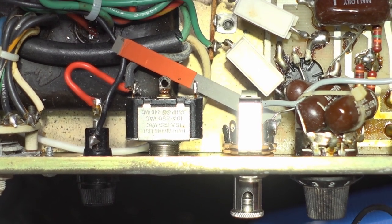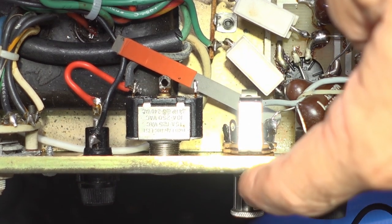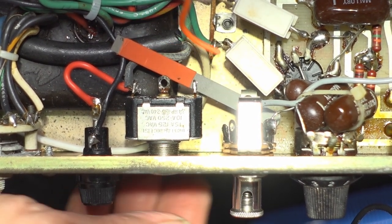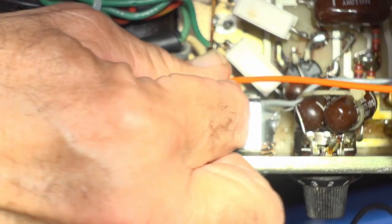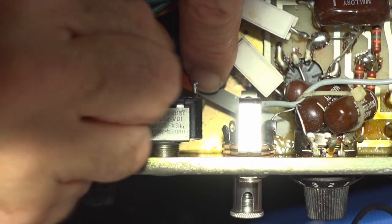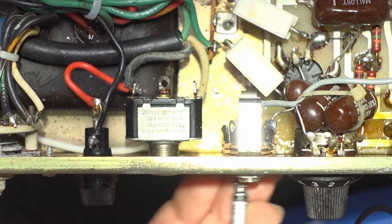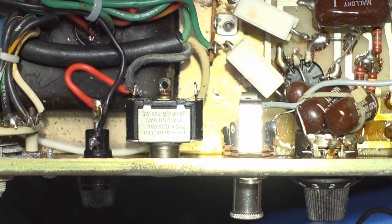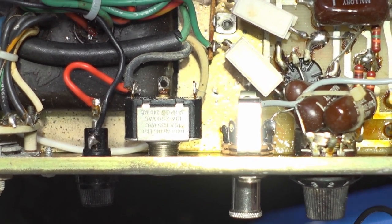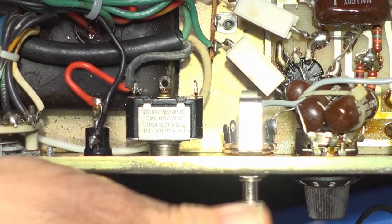A common fault with Mesa Boogie and others — where the signal passes through the send and return jack — is that unless these contacts are kept scrupulously clean you're going to have intermittent issues. So a little bit of isopropyl spray. I've got a plug in there just to hold it open. Doesn't need much.